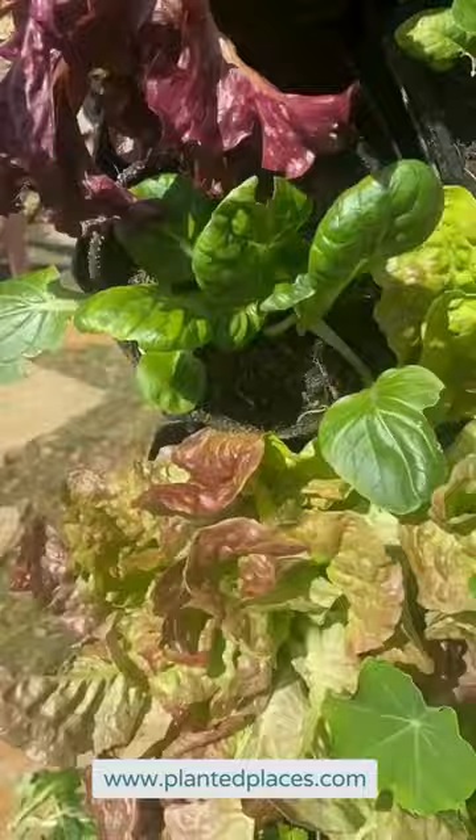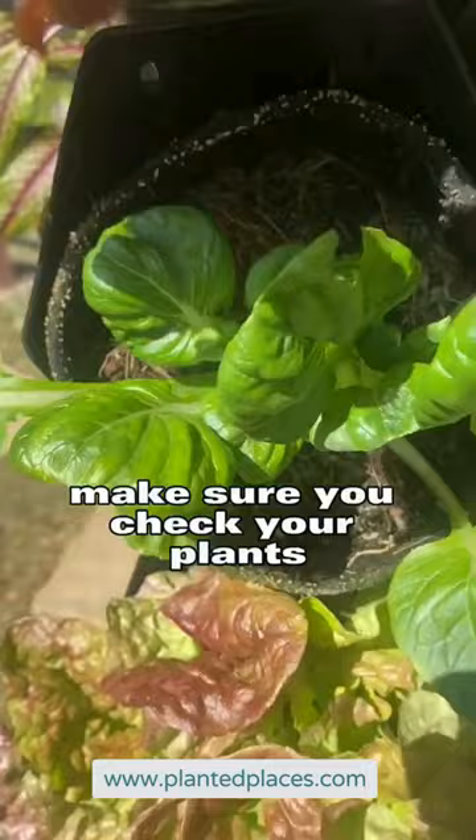Bottom line, make sure you check your plants and you remove anything that's damaged, and you can see all this new growth is happy and healthy. Hopefully I've eradicated the problem but I'm going to check back often to make sure.